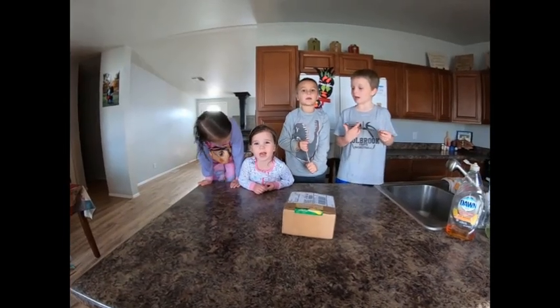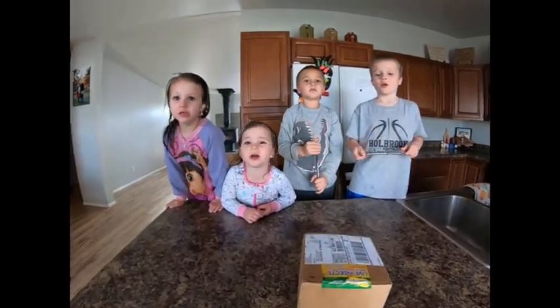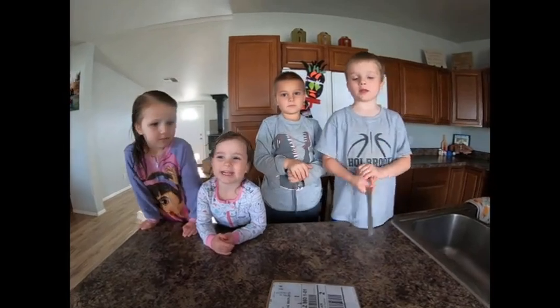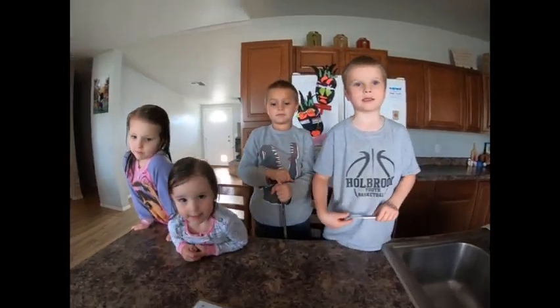Welcome back to our channel. We will be opening these praying mantis eggs today.